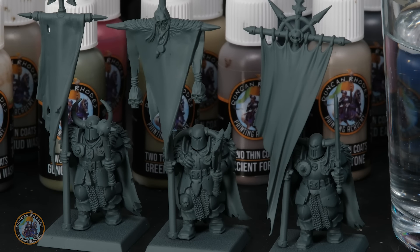For all three banners I've built up Chaos Warriors holding different kinds of banners, and I've undercoated each of them with Mechanicus Standard Grey as a starting point. All the techniques we're going to be using in this video can be applied over any undercoat colour you want to start from, so the choice really is yours.